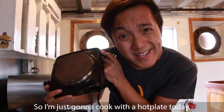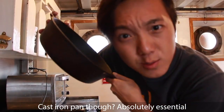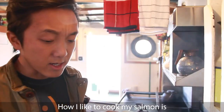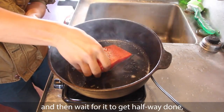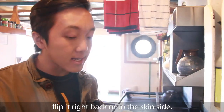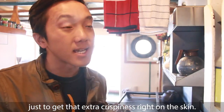How I like to cook my salmon is to start with the skin side down, then wait for it to get about halfway done, flip it just once onto the non-skin side until it's completely done, and then flip it right back onto the skin side just to get that extra crispiness on the skin.